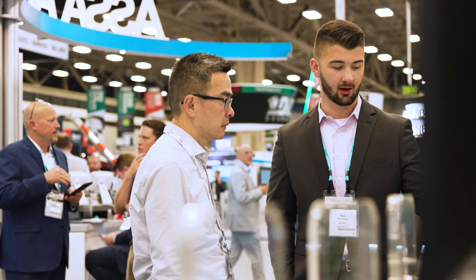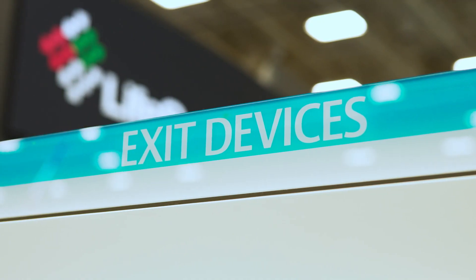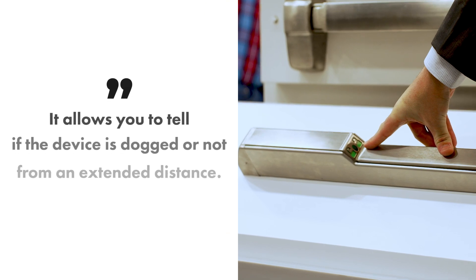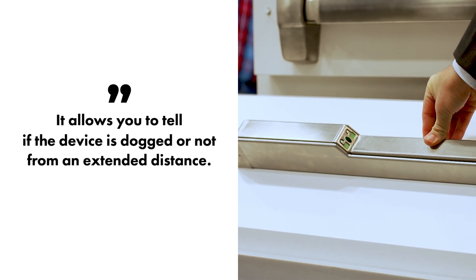In addition to the mortise lock indicators, we have solutions for exit devices as well. This is an example of a passive indicator for dogging. It allows you to tell if the device is dogged or not from an extended distance down the hall.